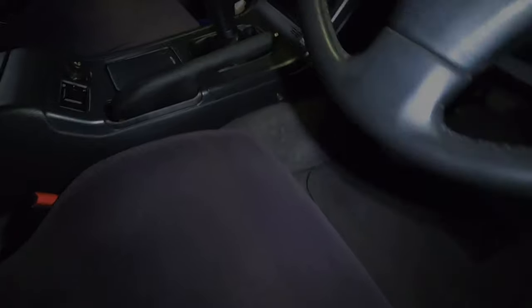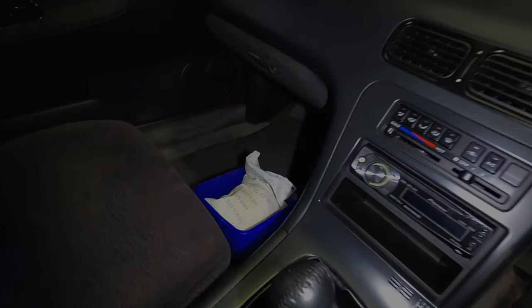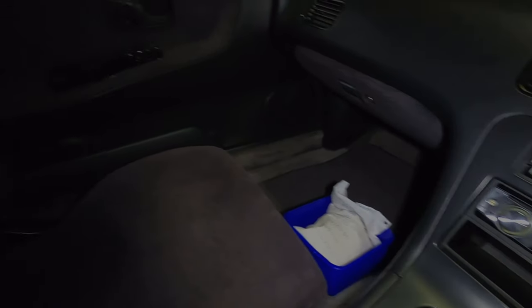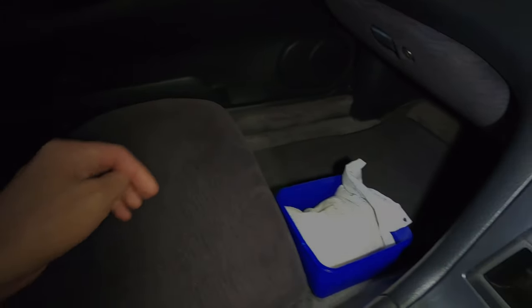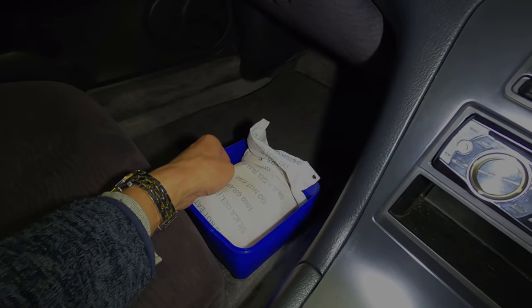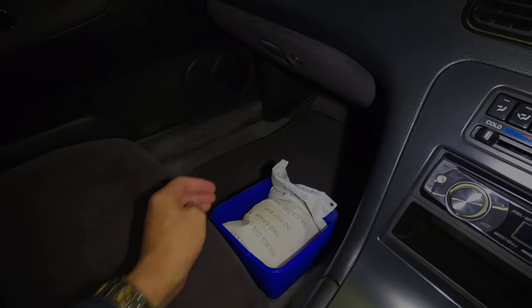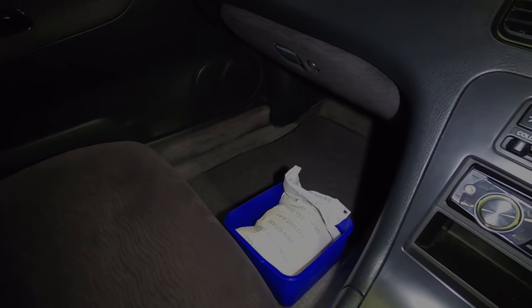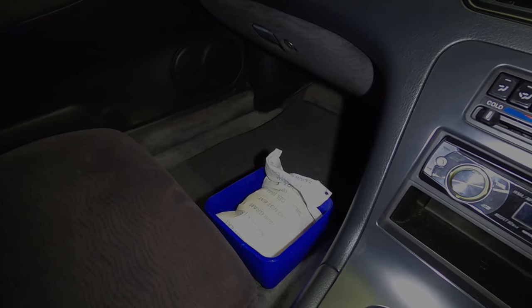I'll jump in here and show you what I've done with the silica gel packets in this car. I've got two 1kg packets of silica gel in this car — one on the back seat and one just in the front. When the car's closed up and in storage, it just soaks up any of the moisture in the cabin, which helps protect the interior.